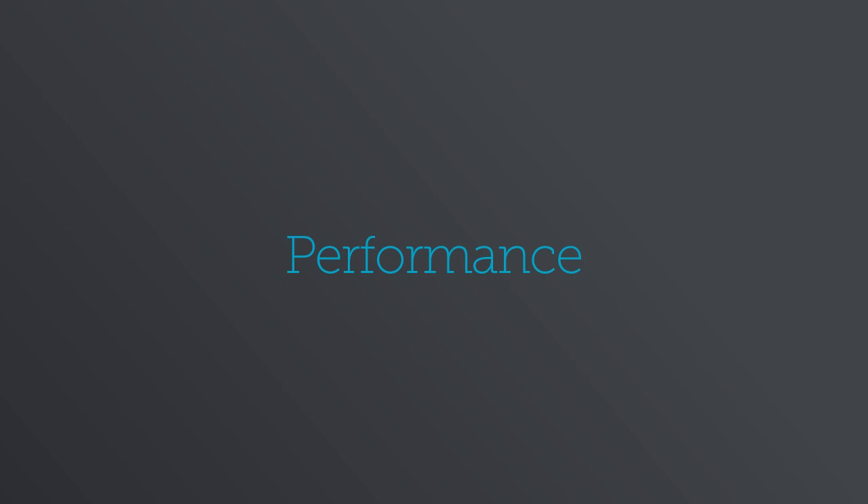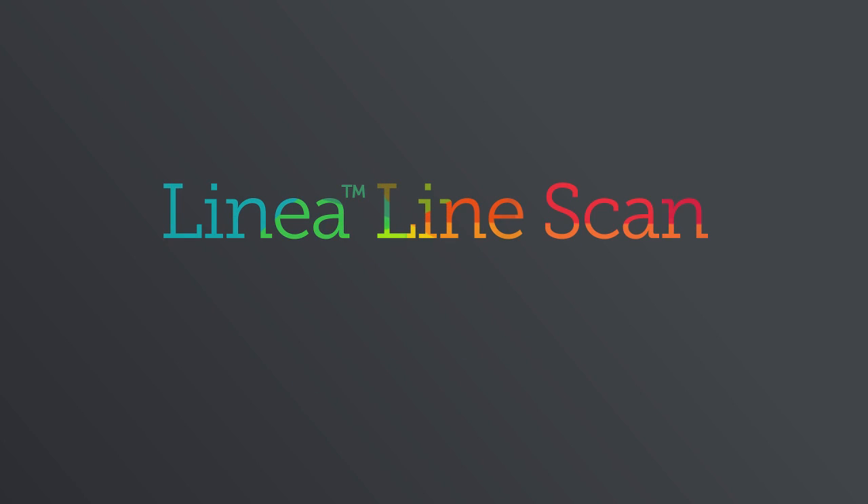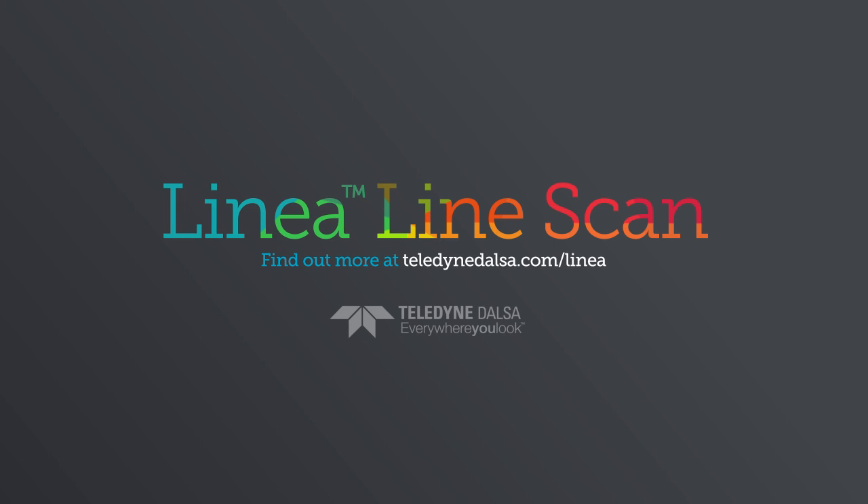Performance to tackle your toughest imaging challenges, features to make your job easier, and value to fit your budget. That's Linea. To find out more, visit teledyndalsa.com/Linea.